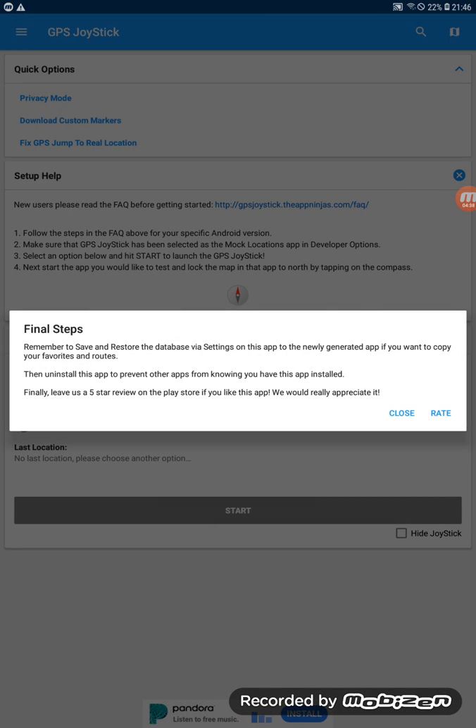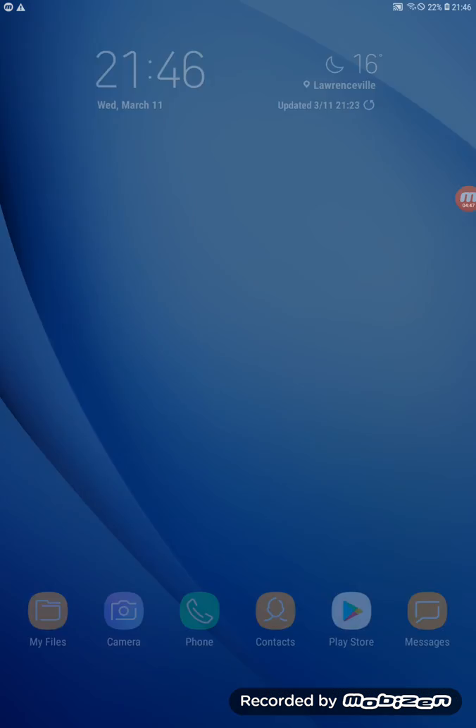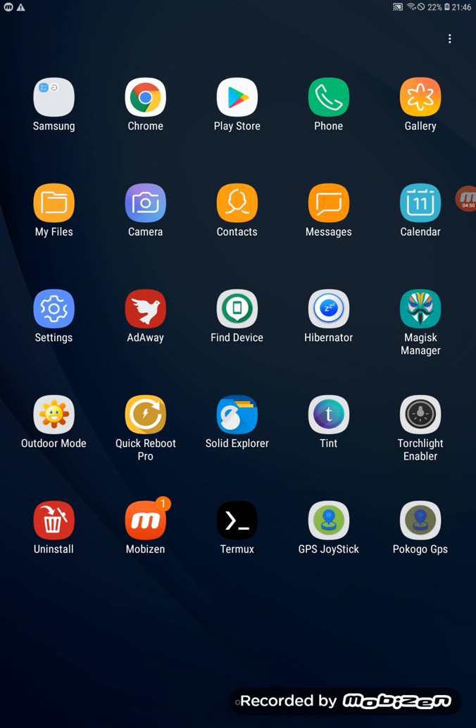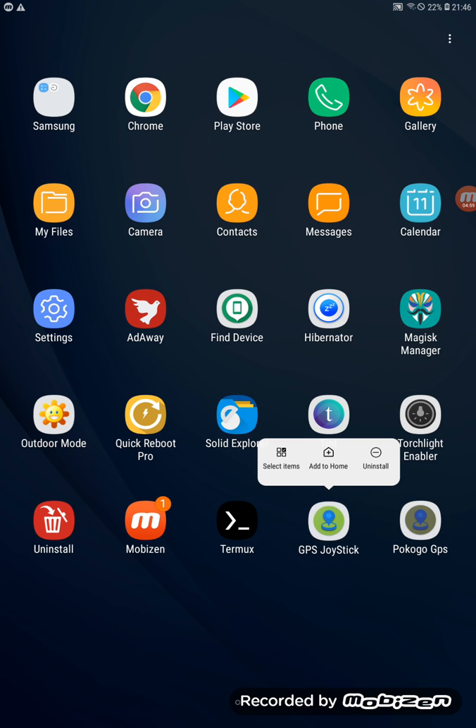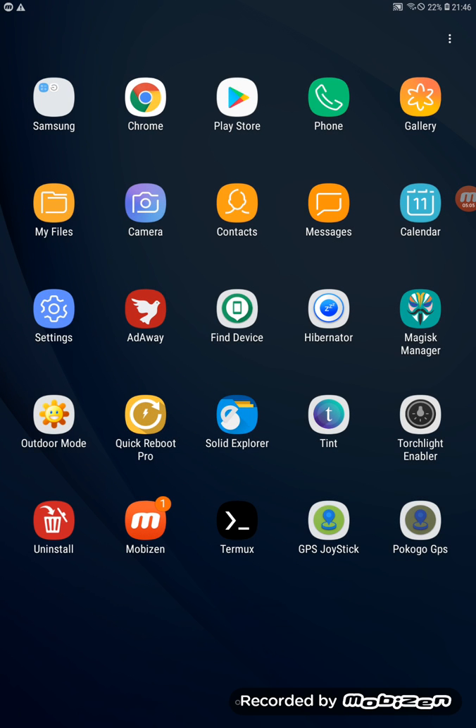Now it's installing the new application you created using Privacy Mode, called 'Pokemon Go GPS.' Once done, go back all the way to the home screen. You should now have two copies — the original GPS Joystick and the one you renamed. Delete the original and keep the renamed one.